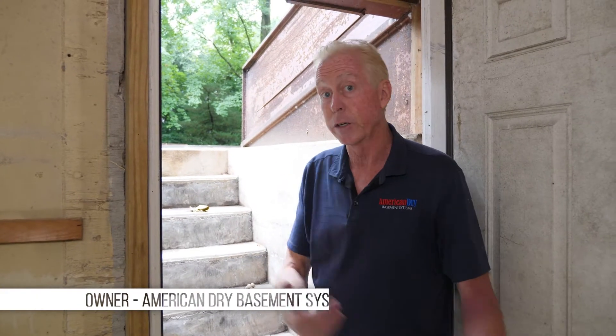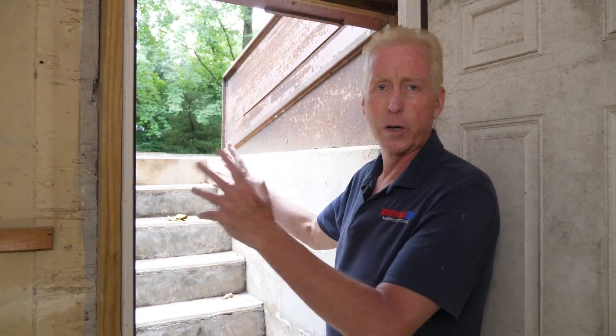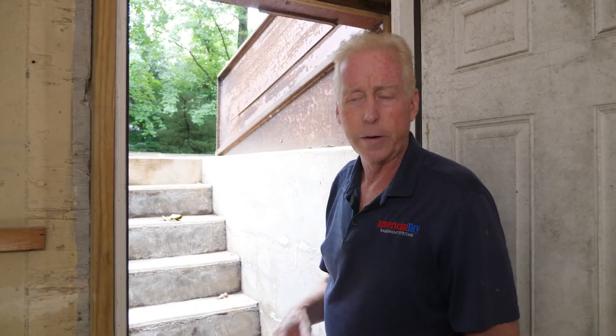This is the entrance and exit into the basement, and a lot of times you're going to get water that comes down the steps — that's tricky to fix without removing them and trying to seal and put all kinds of drainage around there. It becomes a huge job and most of the time very unnecessary. You can get great effectiveness by putting in the appropriate drain across the bottom of the steps, but you have to be very particular to make sure you have the right size drain.